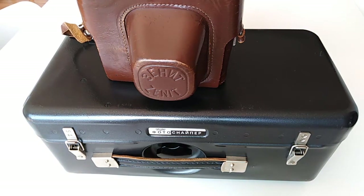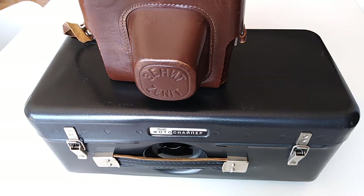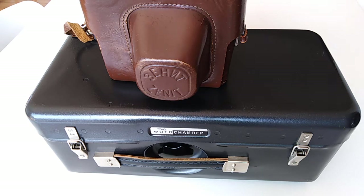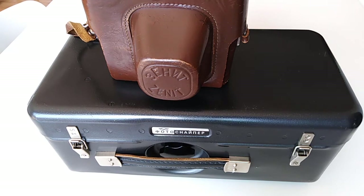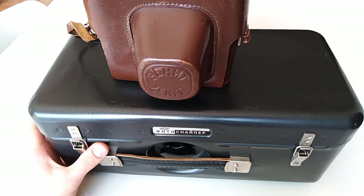Hello everybody and welcome to another video of the channel. Today we have a very special item to review: the Zenit Photosniper FS3 kit. But before we get into it, we're going to discuss the history of this particular item, because it is very special.